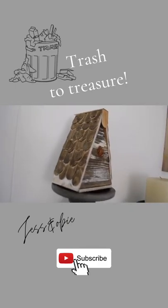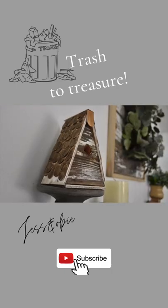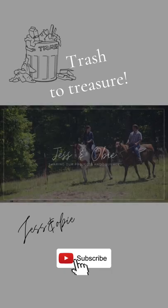From scrap wood headed for a burn pile to a cute birdhouse, this trash treasure was a success. Be sure to subscribe for more videos.